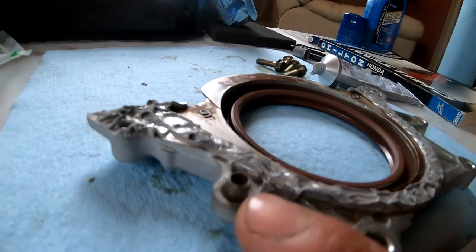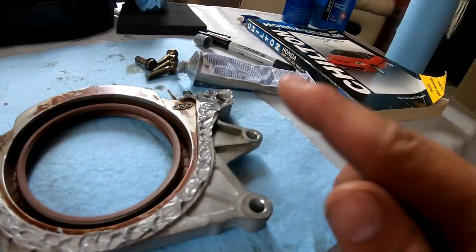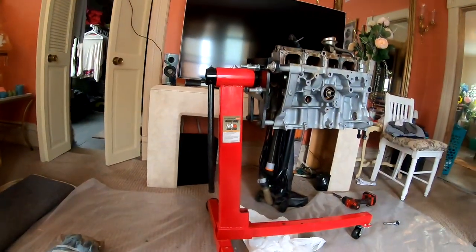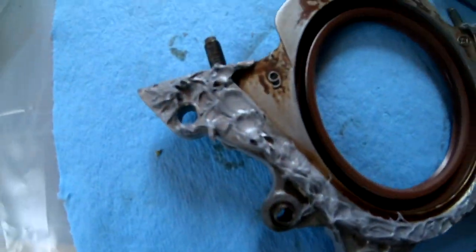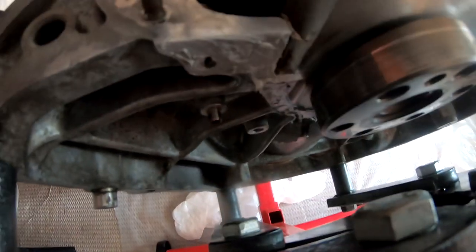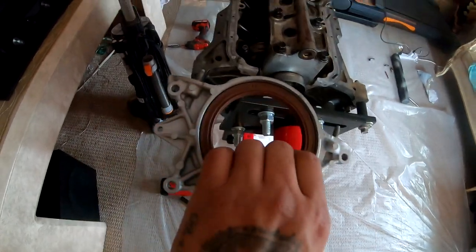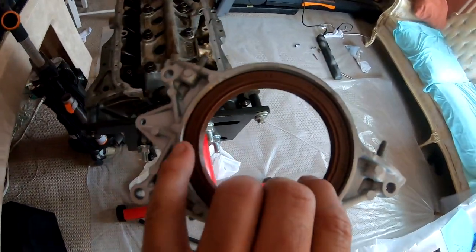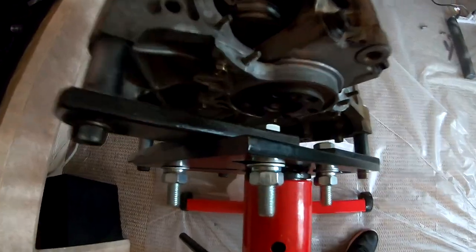Make sure you guys don't lose these little dowel pins — one goes here and one goes over there. I have one on here and the other one is still attached to the engine. I got it exactly where I needed it and I'm gonna go ahead and install this now. I did put a new gasket in here if you guys were wondering. We got this tying down now — we're gonna wait around 30 minutes and then torque it down.